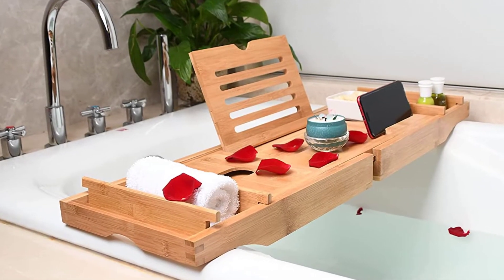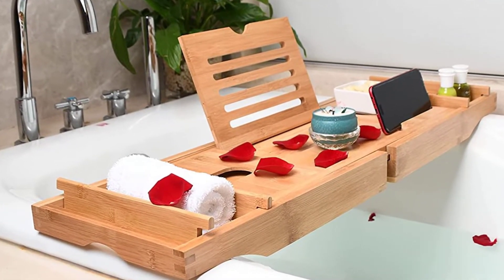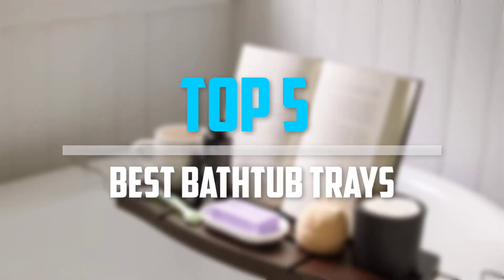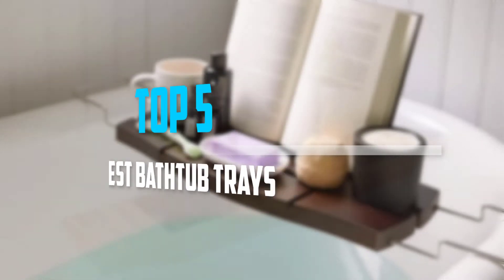Are you looking for the best bathtub trays in your budget? Well, in today's video we break down the top 5 best bathtub trays that are available on the market. Okay, so let's get started with the video.